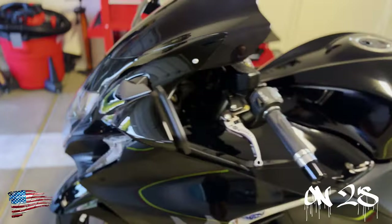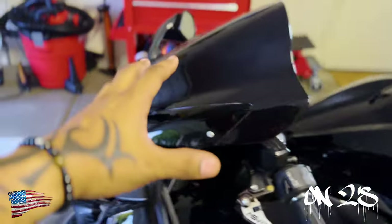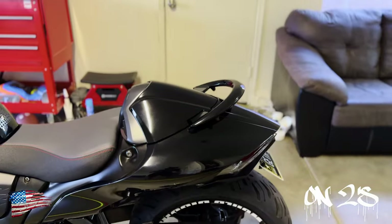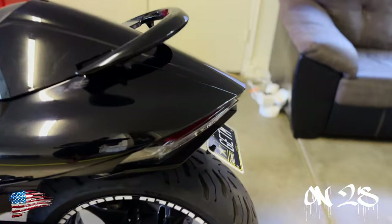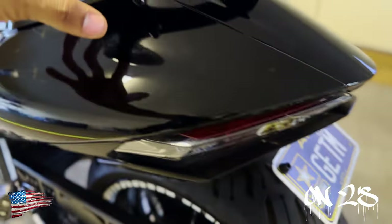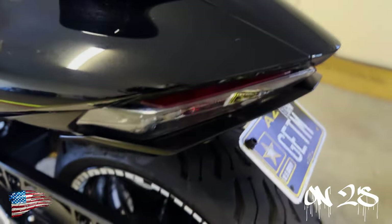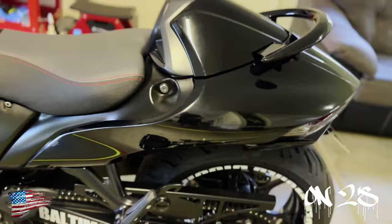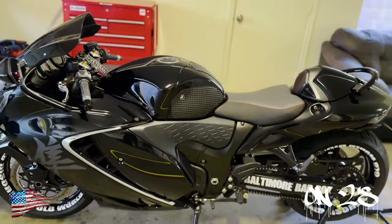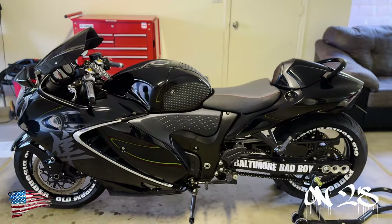The only parts I couldn't do myself were the front intake — because to get it off you have to remove the entire dash — and I had 'high output' take off the tail to get to that little piece on the rear, because you have to remove the whole tail fairing and the rear tail lights. I just didn't want to do all that, so I took the bike to the shop, let them take off all the pieces I needed to paint, and I took the pieces and got them painted.